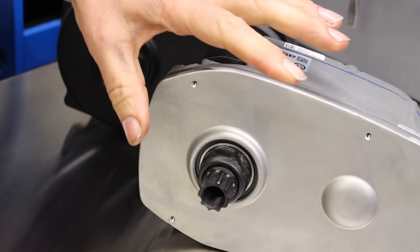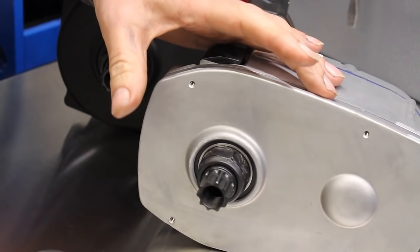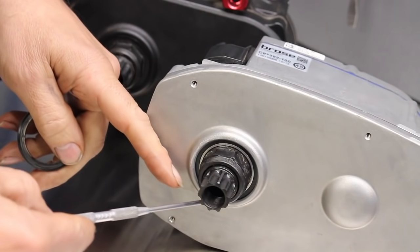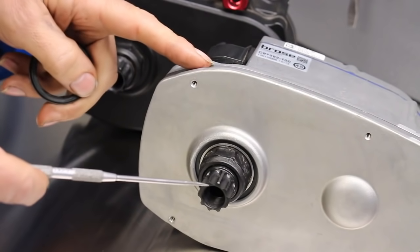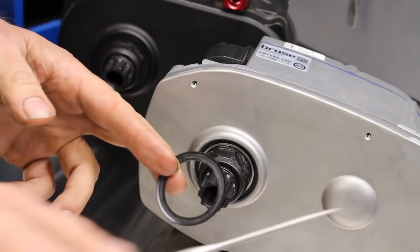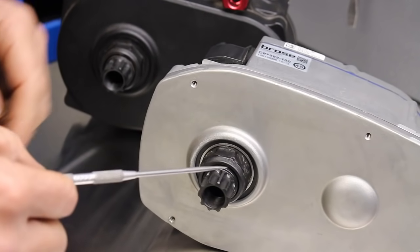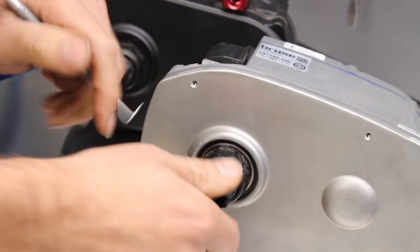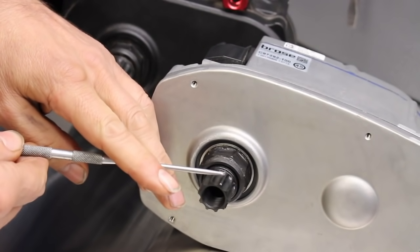I've just brought this motor in so we can have a look at some of the components on the outside to get some perspective of what we're looking at on the inside. On the early motors, Brose didn't have a seal on the right-hand crankshaft bearing, and obviously the right-hand crankshaft bearing is not watertight so it used to let water into the motor. They fixed that by introducing this dust cover, which does work quite well. On the later motors these have all got this cover on them, but whether it's a late motor or an early motor there's still the issue of the gap between the crankshaft and the sprocket carrier. This allows the crankshaft to move independently of the sprocket carrier, but it also lets water into that area.